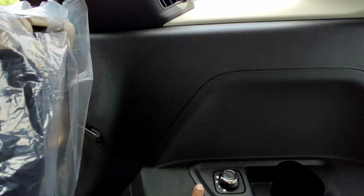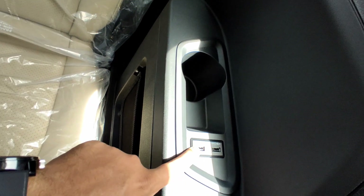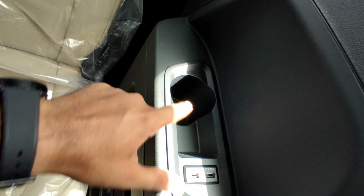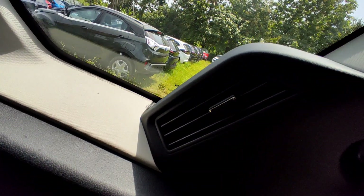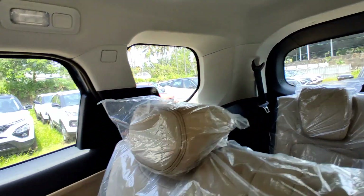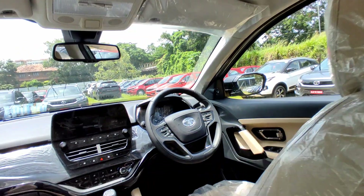The third row has a rear AC vent. Moving to the second row, there is a back AC vent with a fan speed knob, two charging sockets, a cup holder, storage space, and an additional AC vent. There is a very small quarter glass but a nice airy feel. There is also a panoramic sunroof.